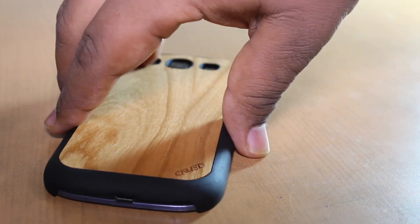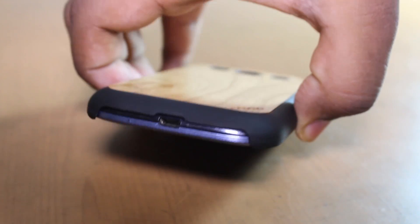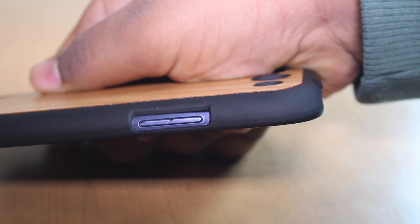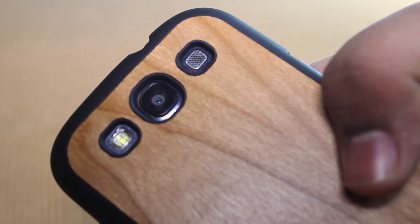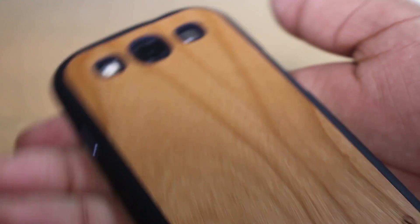Moving on to the ports: we have our power button, and we also get our USB port which is very easy to access when you're charging or docking your device. Moving on to the volume buttons — very flush with the case and you can press them very easily. Moving to the top, it is uncovered, the camera hole is flush with the case so there is no flash interference, and the speaker is accessible as well.